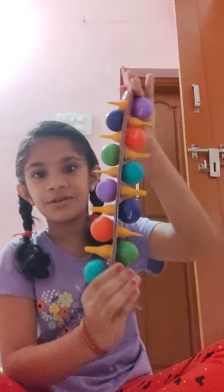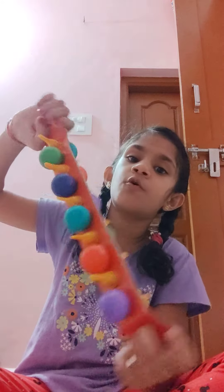Look at this. This is a very good glue. You will get 10 glues. Look at this. This is a very good glue. It is very comfortable.